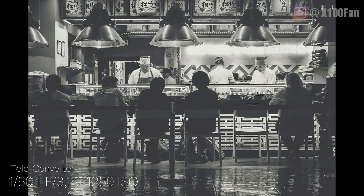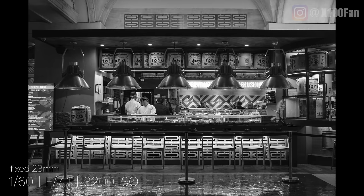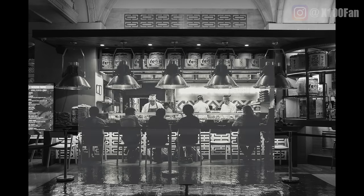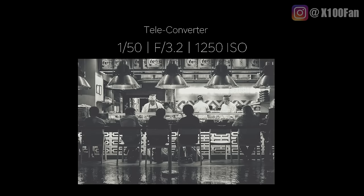This is one of my favorite shots. I took it at a sushi bar and I used the teleconverter. The next image I shot without the teleconverter but I was standing in the same place. I'm going to overlay the image so you can see the difference in reach you get with that 50mm teleconverter. It's pretty nice and it enabled me to get the shot I wanted without being noticed by the people at the sushi bar.